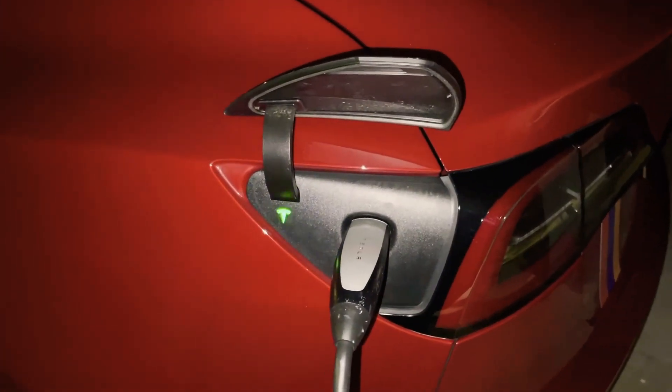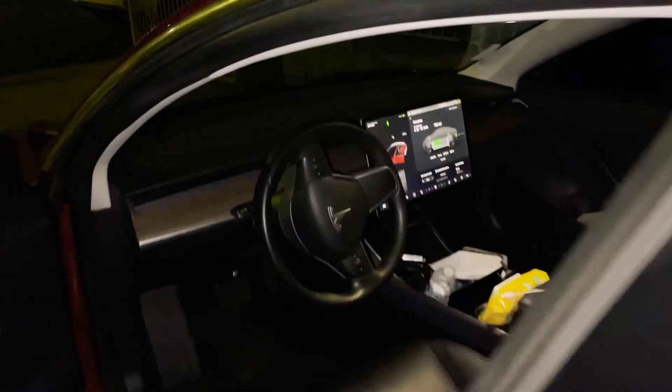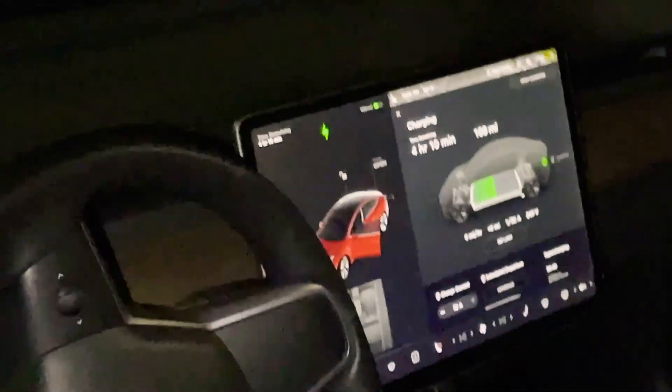And now it's charging. You got the green light on there. Check inside — it's charging.